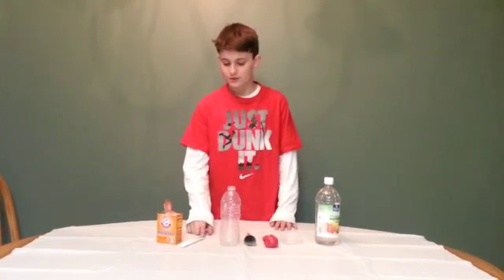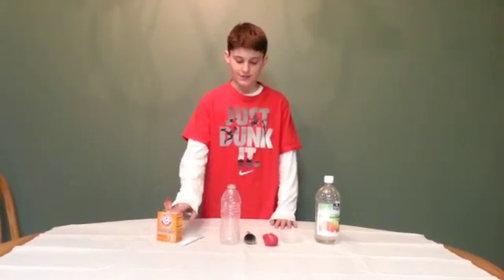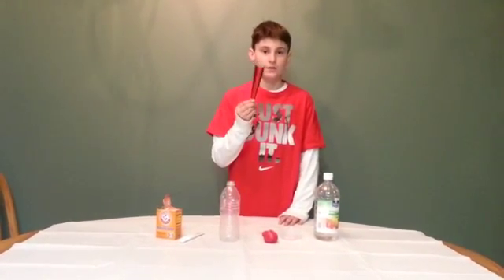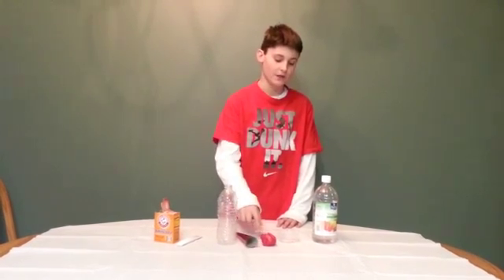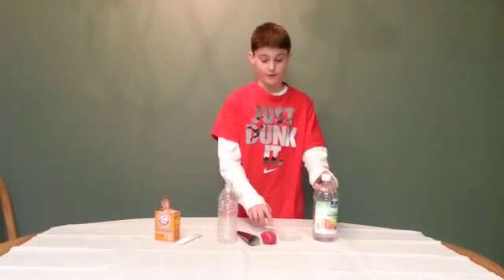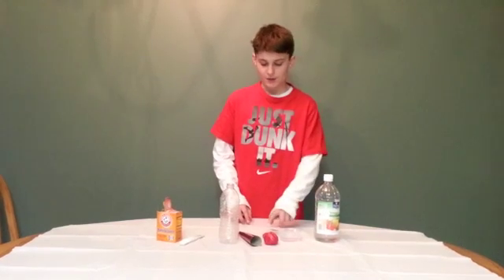First, you will need 1 teaspoon of baking soda, 1 bottle, a funnel or something that can be used as a funnel, 1 balloon, and 3 tablespoons of vinegar, which I already measured and put in there.